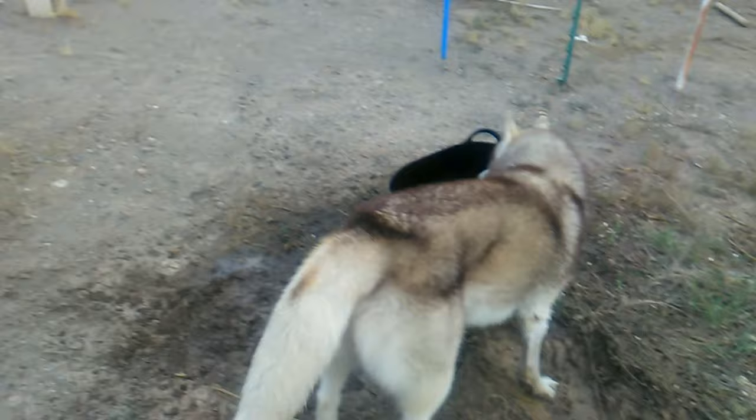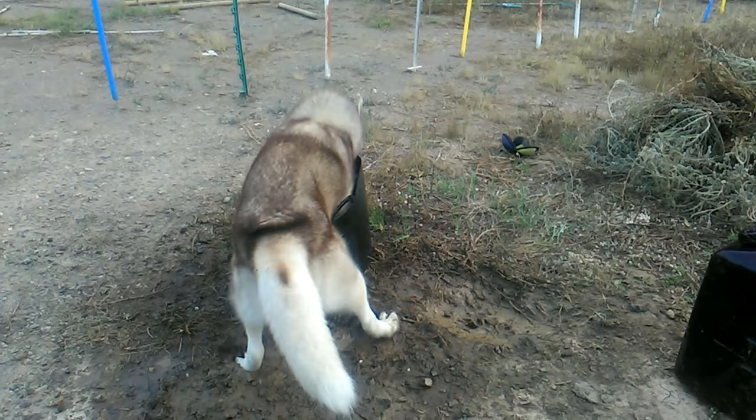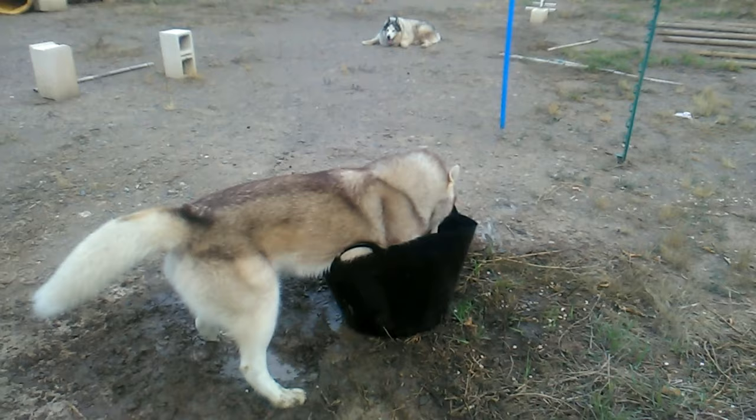Hmm. I think it needs more water. I think it's a good push. And then a ding. Splish splash. This is so much fun.